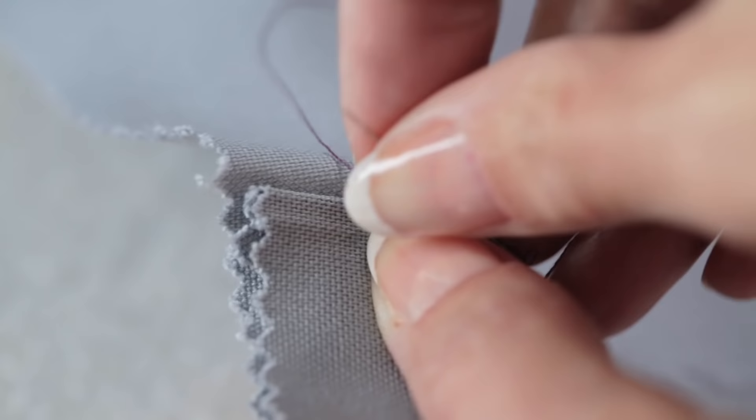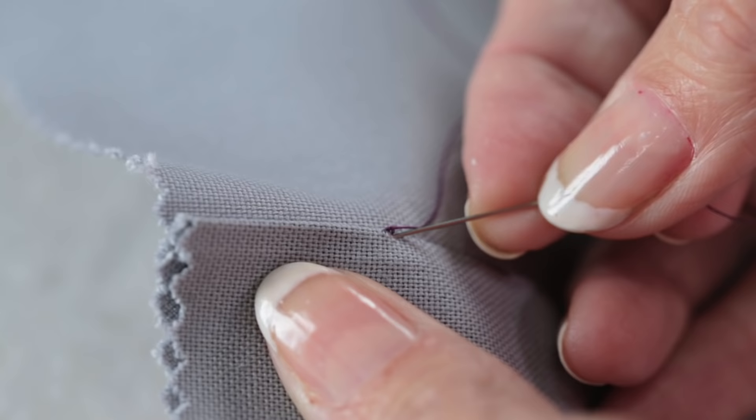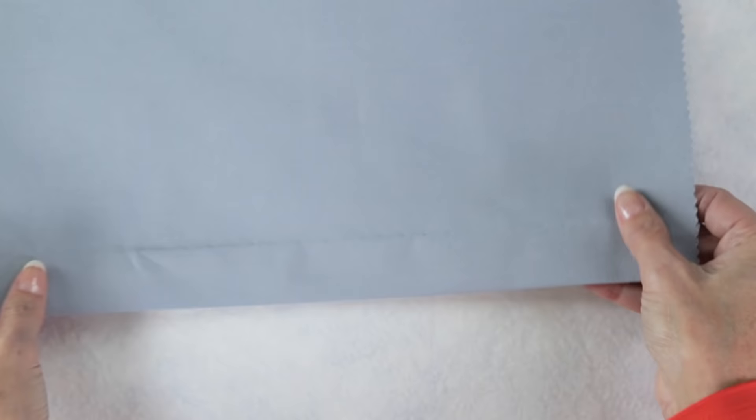To finish, take your needle back through where that last stitch just came out on the hem allowance. Pull the thread until you have a loop about this size, and run your needle through twice. Pull the thread tight to make a secure knot. Leave a thread tail and insert the needle into the hem allowance to bury it inside. Now you have a perfectly slip stitched hem.